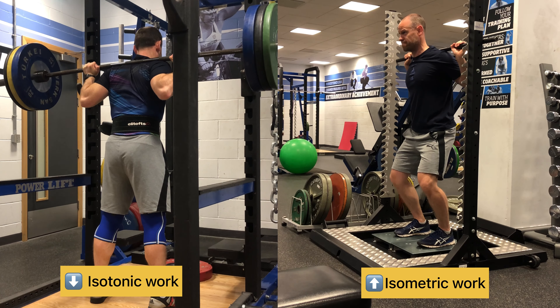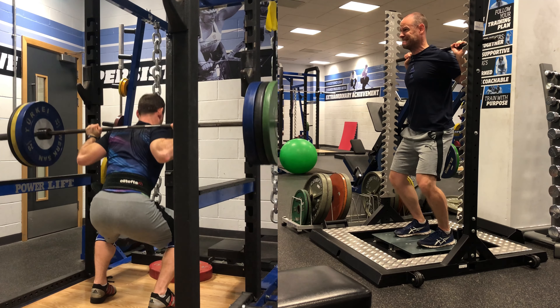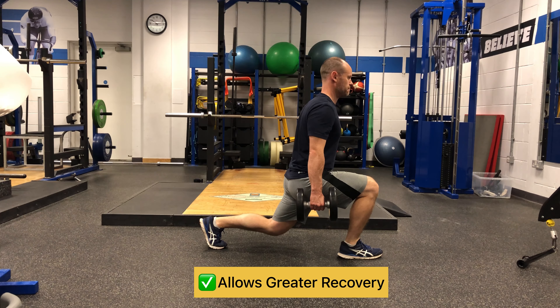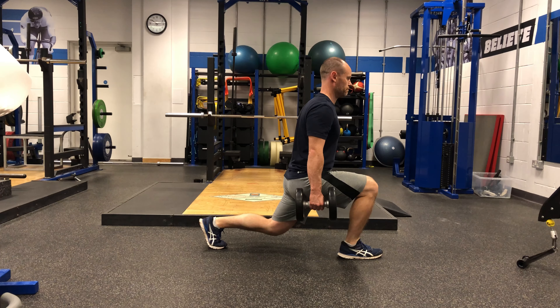There is a reduced cost in using isometrics in terms of energy and muscle soreness. So if you're an athlete that's beat up from training, competing, travel, etc., you could replace some of your isotonic work for isometric work to help manage fatigue without losing neural adaptations. It also means greater recovery between sessions, which can be a huge advantage in-season for athletes.